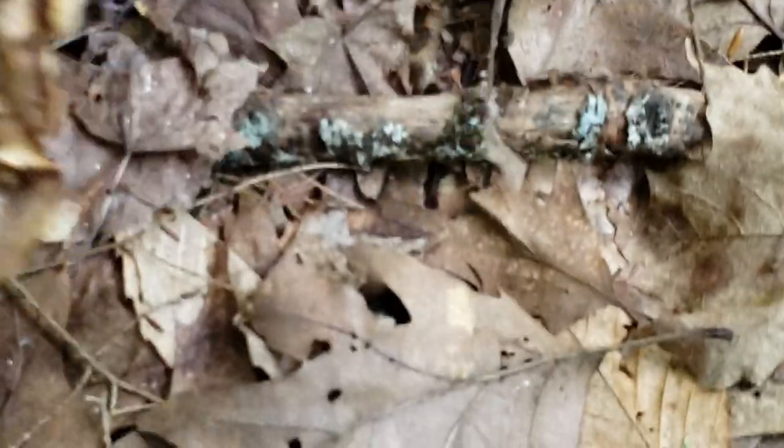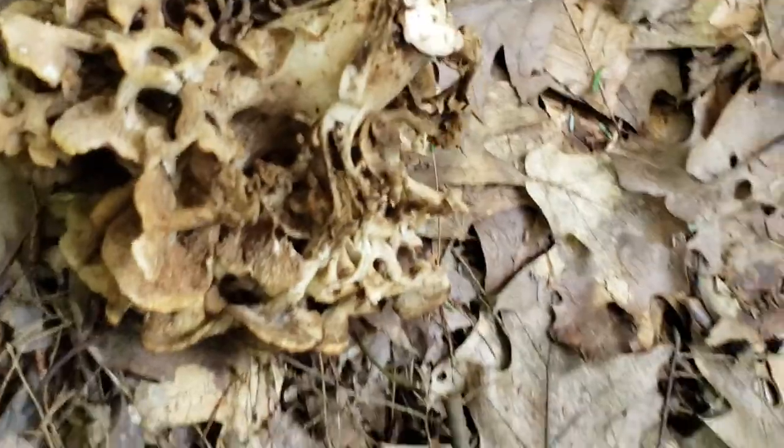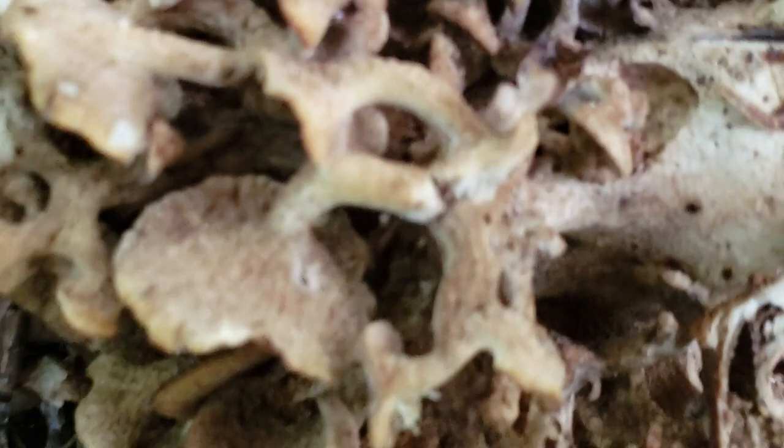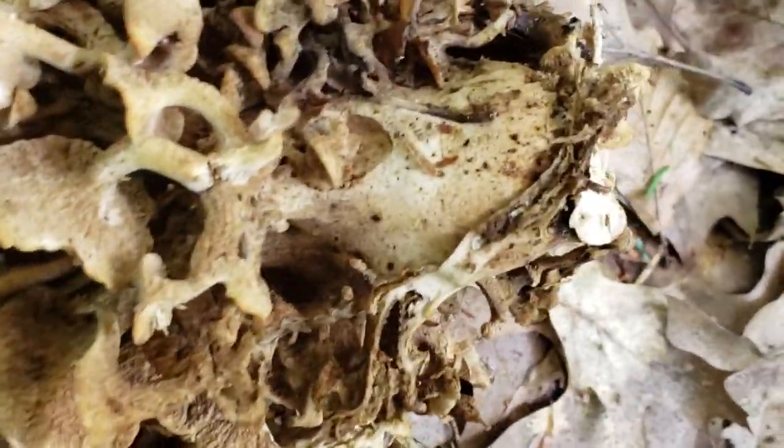I'm going to try and move this one — yeah, it's totally chewed out. But you can see it has a big main stalk, and then it branches off, sort of like golden oysters do, and they have a bunch of small heads, small fronds — feathers.